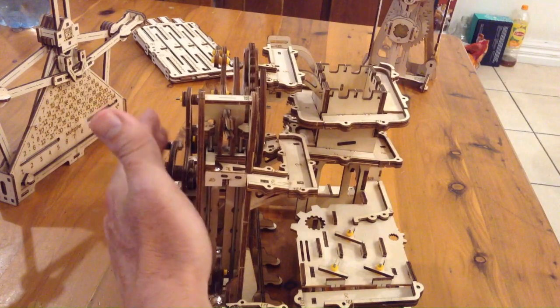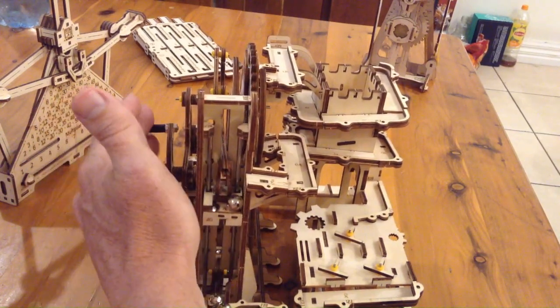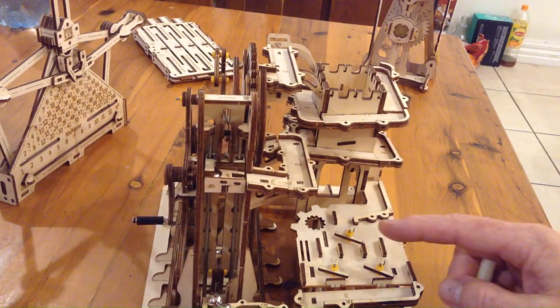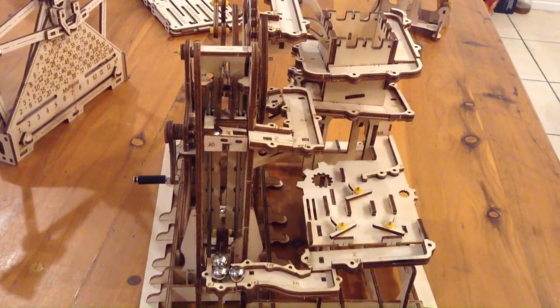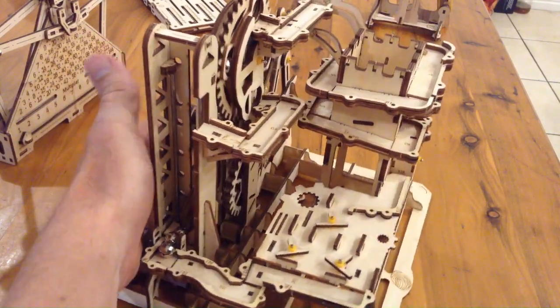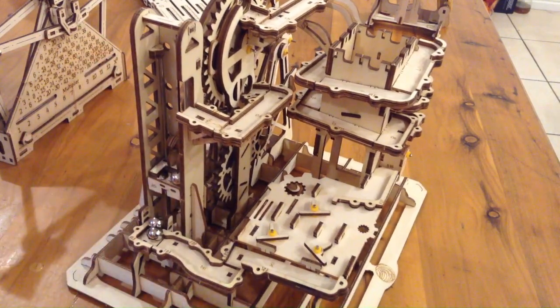That one just flopped off the top — let's see if we can get the next one going. It goes around, down the hill, and through this maze down here, and back ready to get picked up again. So I had a lot of fun making this, took a fair bit of time, but quite a fun little thing to be doing.